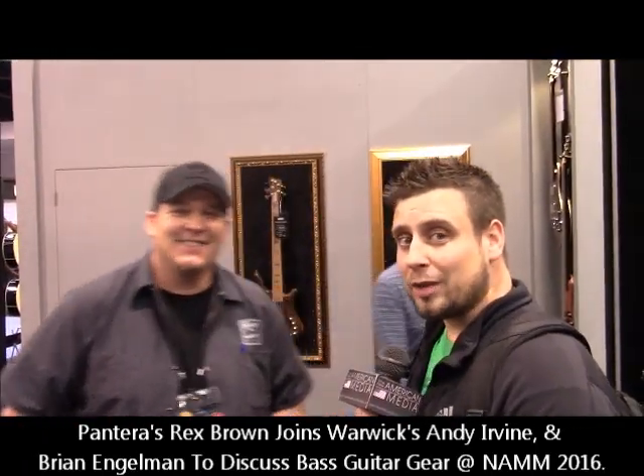Hi, everybody. Brian Engelman with the New American Media. We are at the Warwick station with Andy Irvine. Andy, hello. Thank you for joining us. It's my pleasure. Happy to have you here. Happy to be had here.